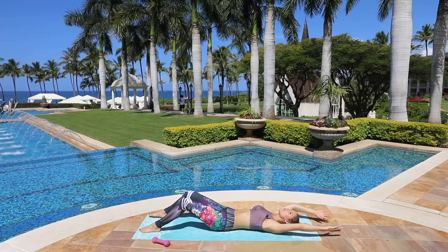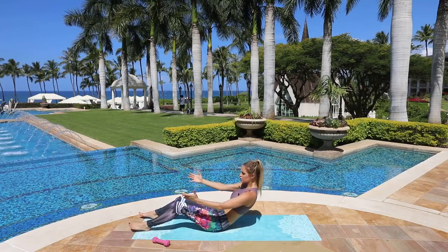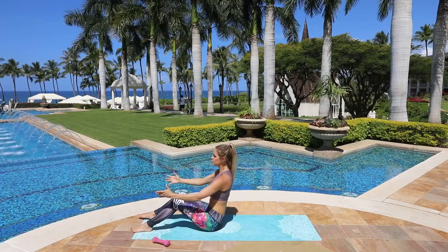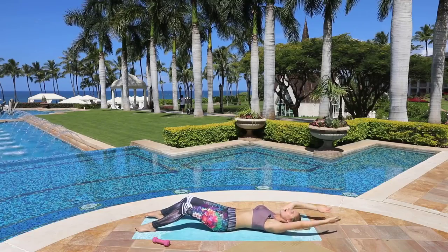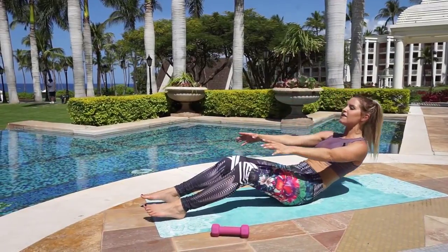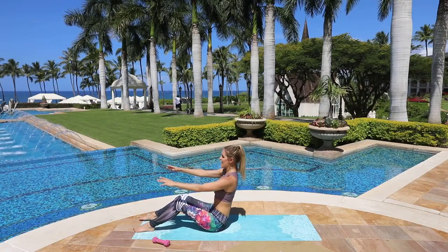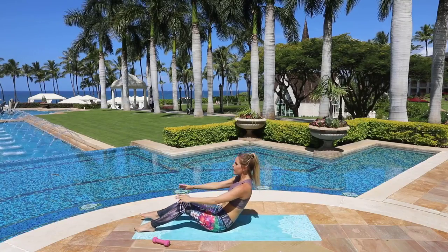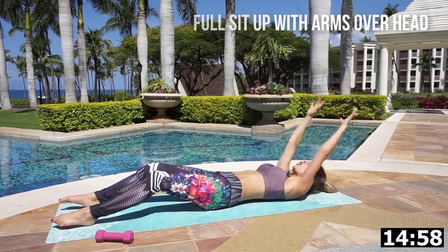Let's warm up those abs. Have your arms over the top of your head, come all the way up into that sit-up, and go nice and slow. Make sure you have something underneath you to protect your back and lower spine. If you want, have a friend hold your feet — you can even do this as a partner workout. Big breath in, and as you exhale come all the way down. Let's take it for one more, all the way up and take it down.